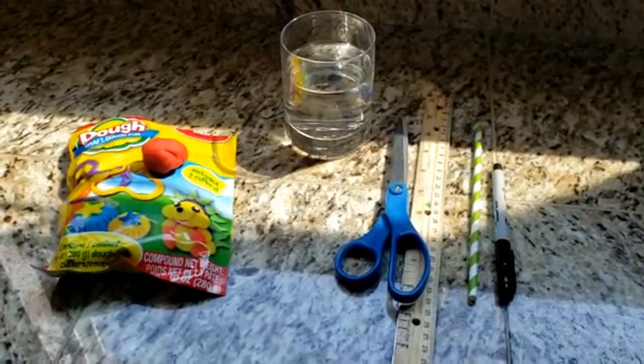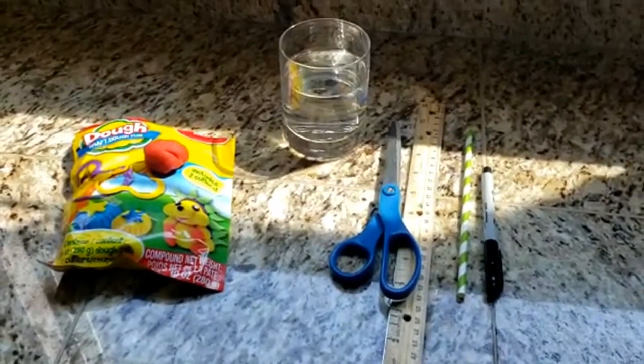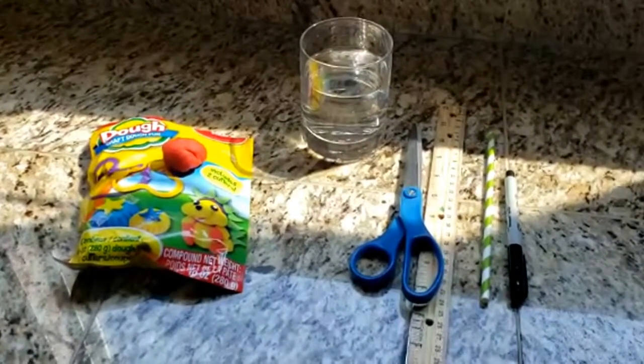How do you measure how things float in different liquids? Scientists use an instrument called a hydrometer. Let's make one and see what floats and what sinks.